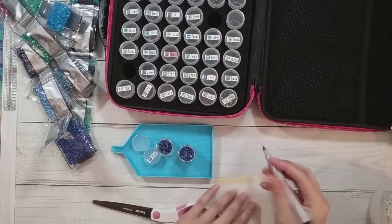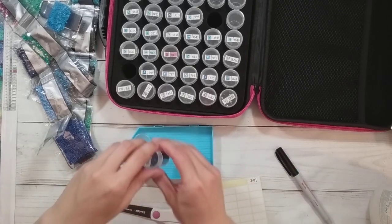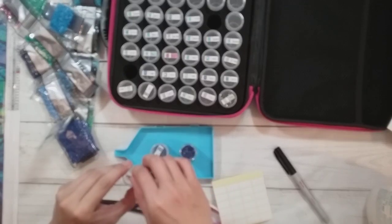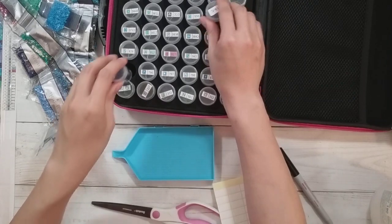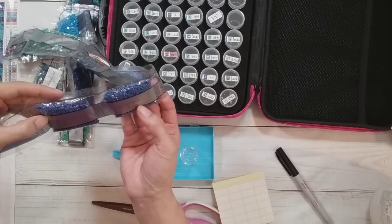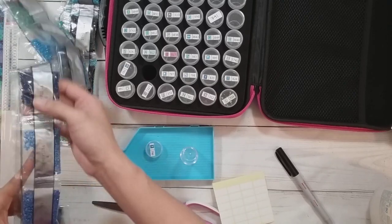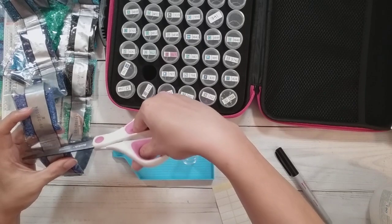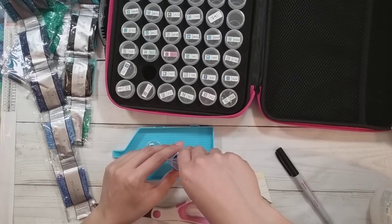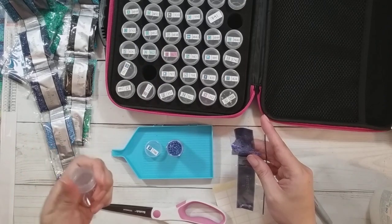Okay, 791. I like to use the emptier container first so I don't freak out at the end thinking I'm going to run out. Now 796, 797, 798. I really like it when they have sequential DMC colors — I think you get more of the shading and it ends up turning out better. I don't think this is all going to fit either.